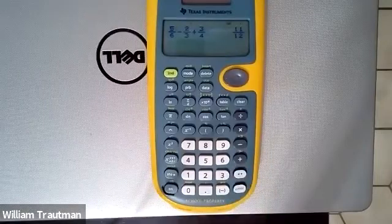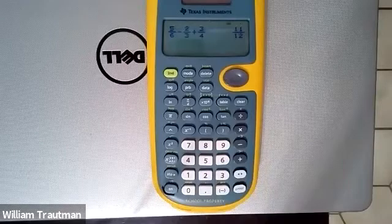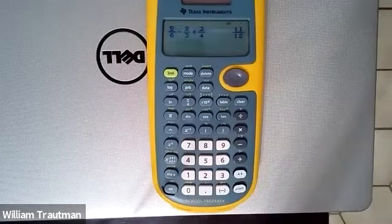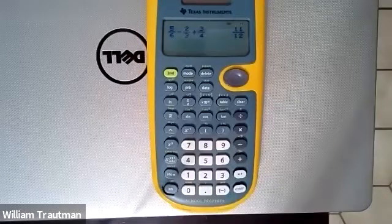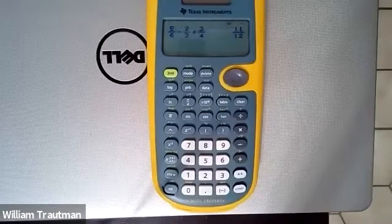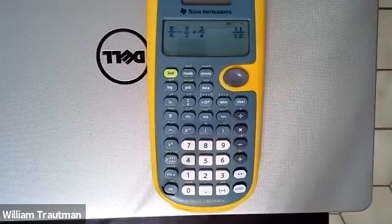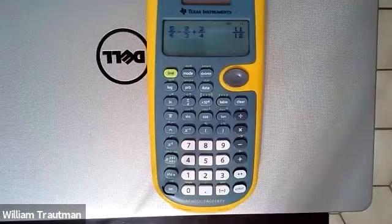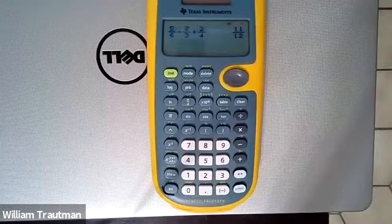It's going to give us an answer, and our answer is 11 over 12. If we go back to the workbook, you can see the answer down here: 11 over 12. So it's really important to be able to use this calculator correctly to get through this course. There is so much work here, so we need to understand how to use it.